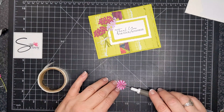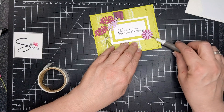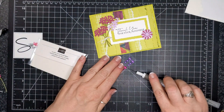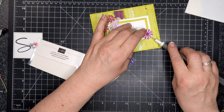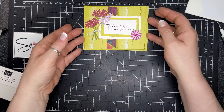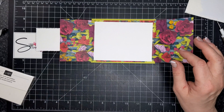This is Fresh Freesia and Berry Burst — that's another flower from the Dainty Delight set. I'm sticking it on the front of the card, and the remaining bits I'll put on the inside. I'm adding a glossy dot in the Berry Burst color — I thought it looked good.